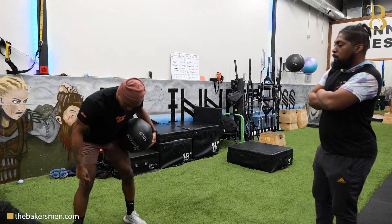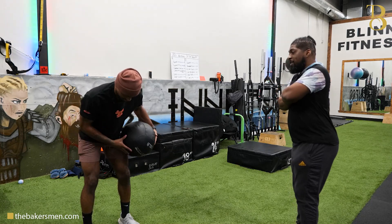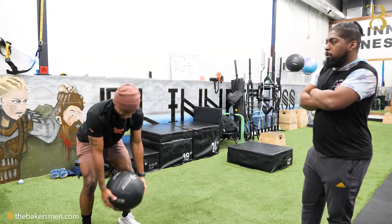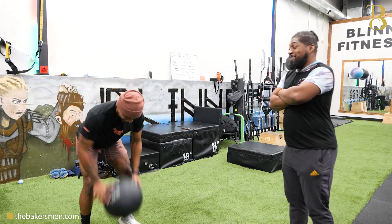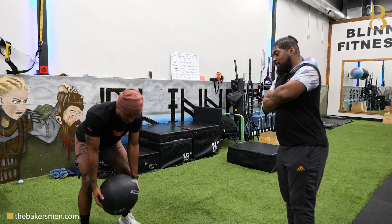You see how I'm in the hinge? I'm slightly bent. My spine is neutral. I'm strong as fuck. So you guys are coming down just like that. Try not to raise up and down.